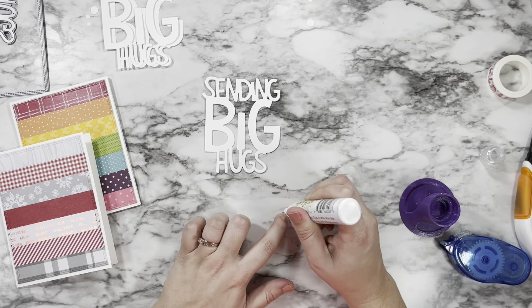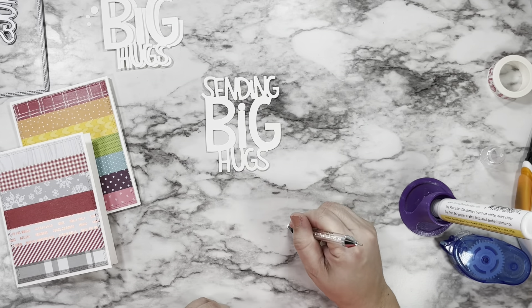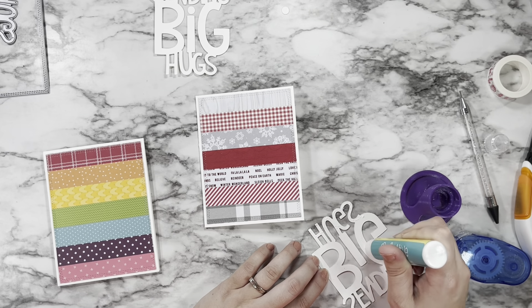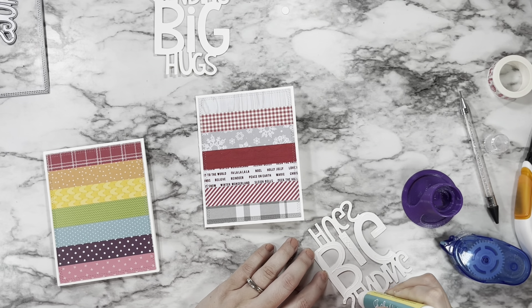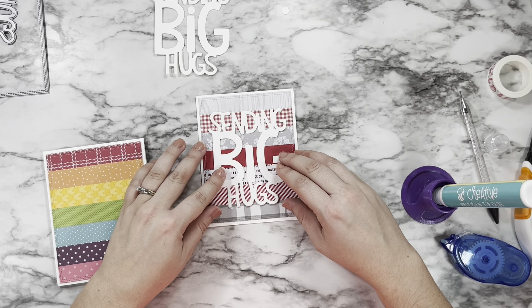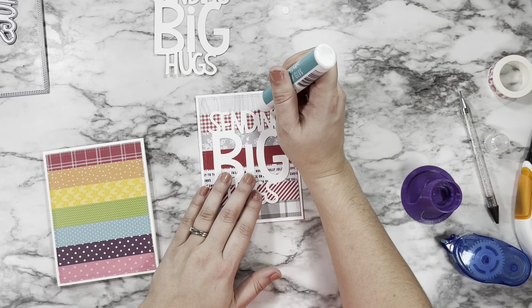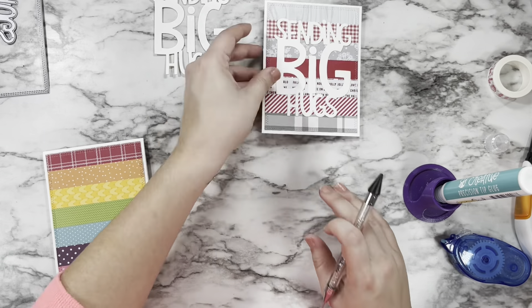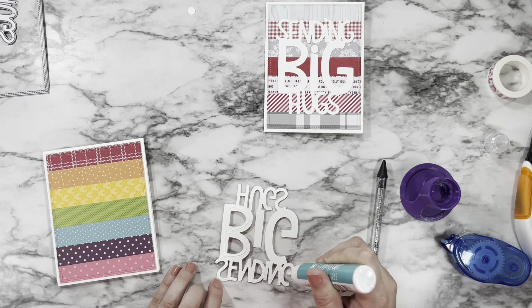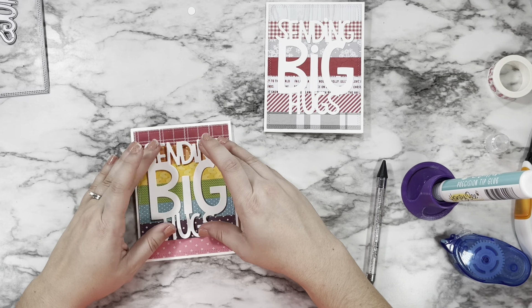I just wanted the sentiment to have a little extra presence on the front of the card. I adhered the little dots together and then laid them down using a tiny bit of liquid glue — I switched to my Honey Bee Stamps Precision Glue, which I love so much. It never clogs, it's so easy to use, the size is great, and it lasts a long time. I booped my little dots into place — anybody else a huge Kathy Zielski fan and her booping? I love a good boop.